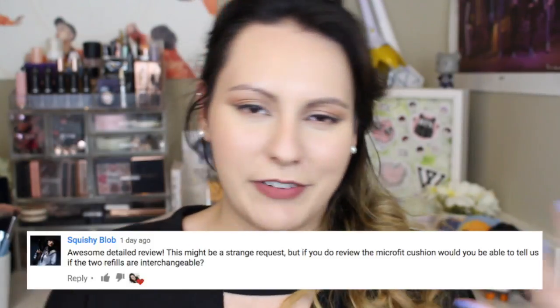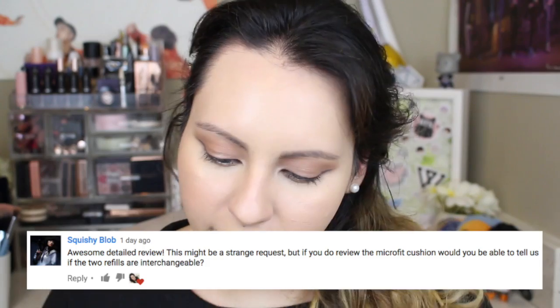Before we move on, a viewer left a very interesting request during the Face Perfection Balm Cushion review — whether the refills for these two cushions are interchangeable. So let's test that out. I already popped them out and I'm going to put the Microfit Cushion inside the Balm Cushion compact. It snapped right in. So if you already own one of the cushions, you can just purchase the refills for the other and reuse the compact. Thank you so much to the viewer who left that request — this was incredibly helpful.